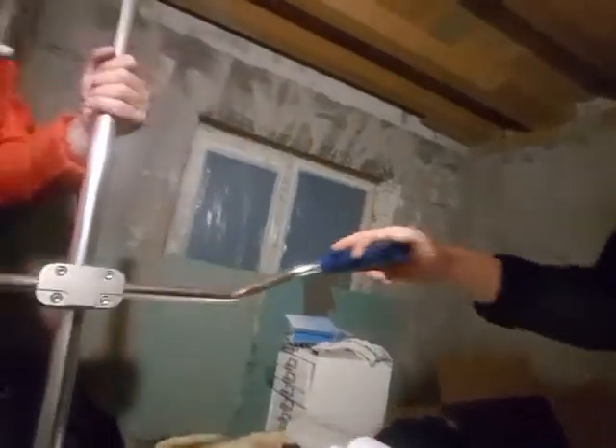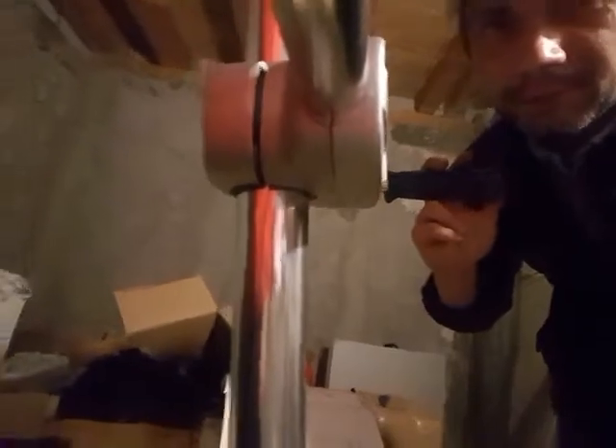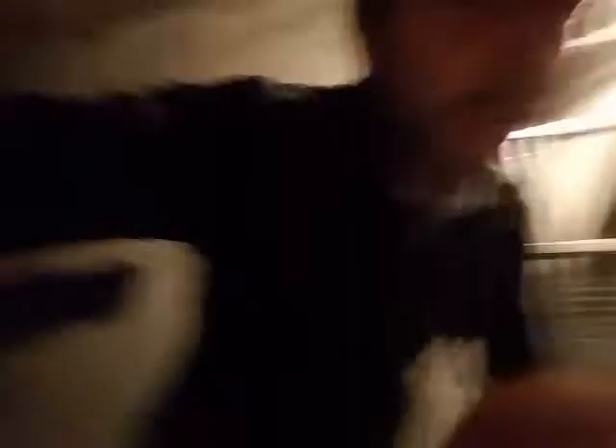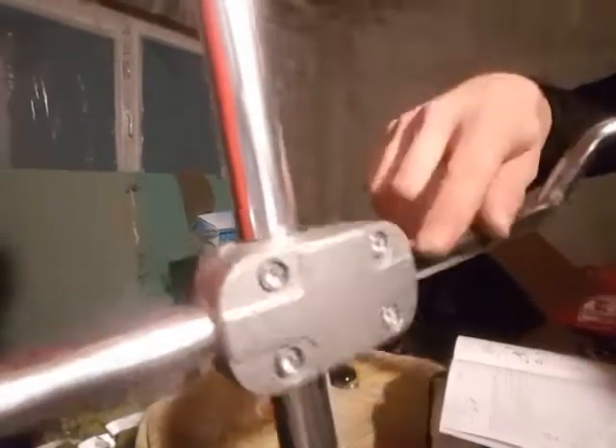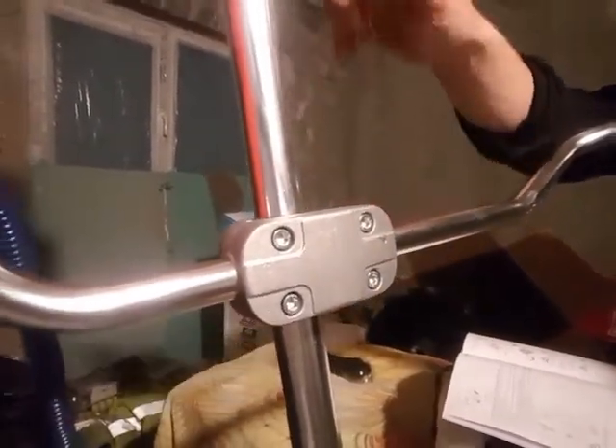We managed to find and attach the handle thingy. As you can see it's a three-part setup with M8 or M6 bolts and some plastic stuff to hold it in place. It's got two attachment points on the back and four on the front — the handle, the acceleration thingy, and the other handle on the other side. Remember to attach the handle on top of the main bar.